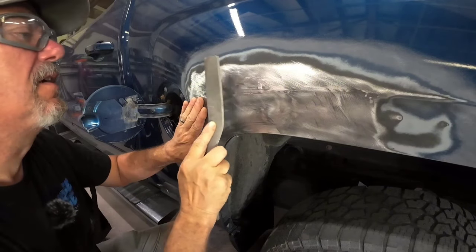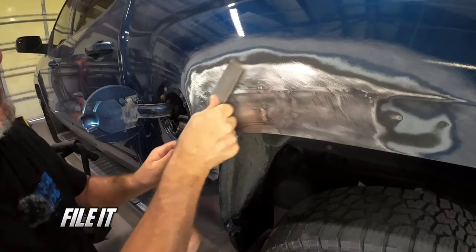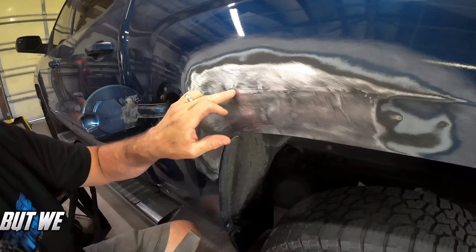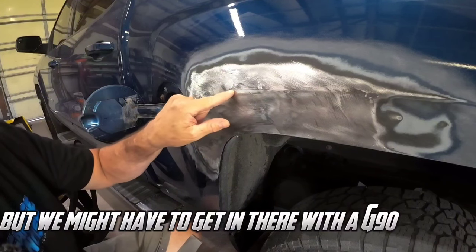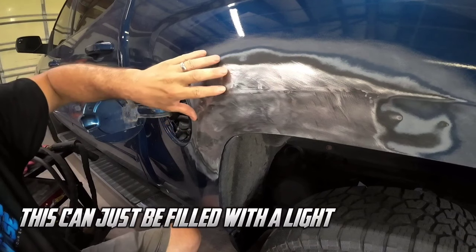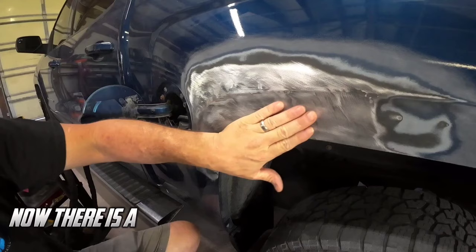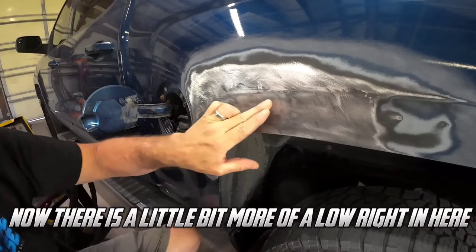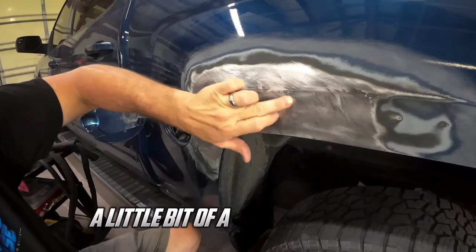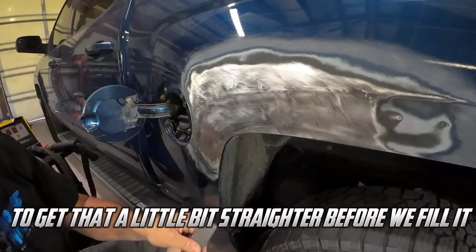Slap it down. This isn't going to take everything out but we might have to get in there with the G90E and pull this little low area. This can just be filled with a light coat of filler — it's very minimal. Now there is a little bit more of a low right in here and a little bit of a high right in here, so we're going to do a little work to that to get it a little bit straighter before we fill it.